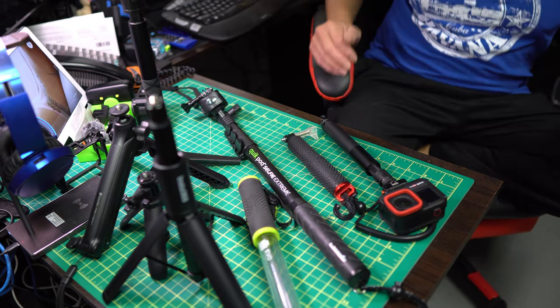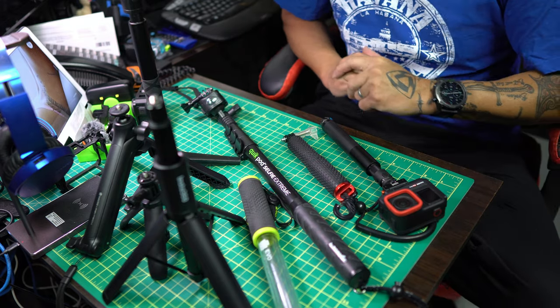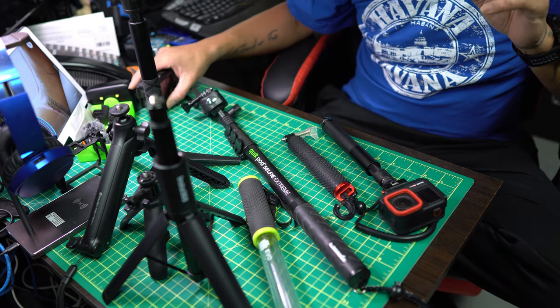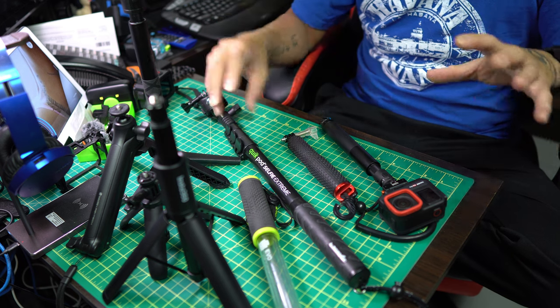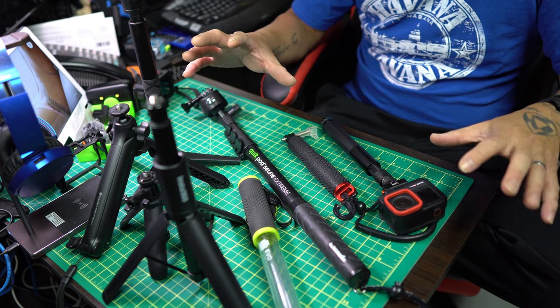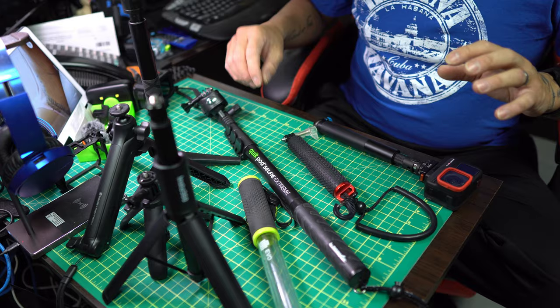As you can see, I have a plethora of selfie sticks here. You guys will probably recognize a couple, and there's a couple generic ones and a couple that I use for different types of sports.